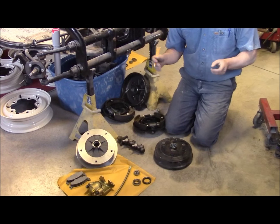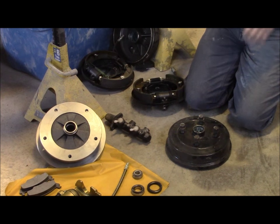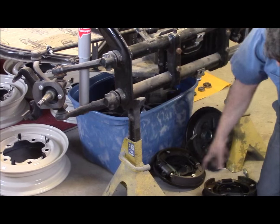We're converting to a five-bolt pattern because our client wants to have this car looking older than it actually is. So what we've done — you can see on the spindle here — we've removed all of the original brakes.